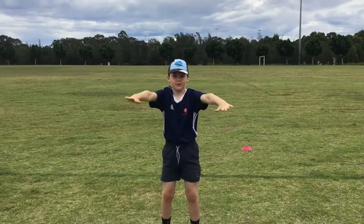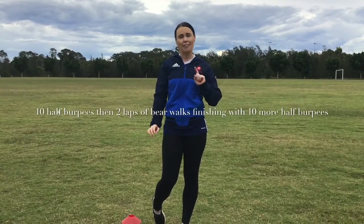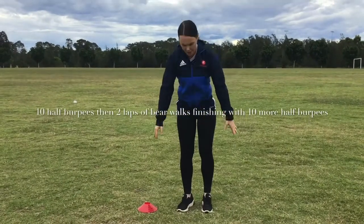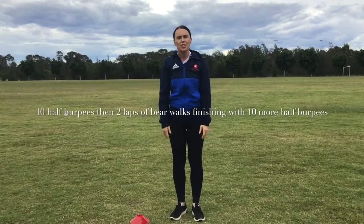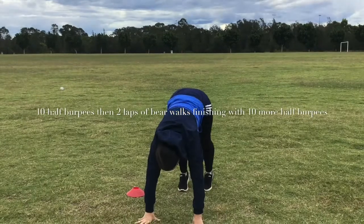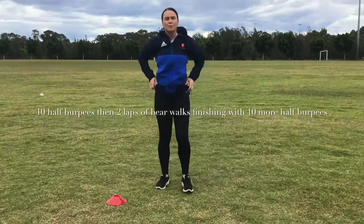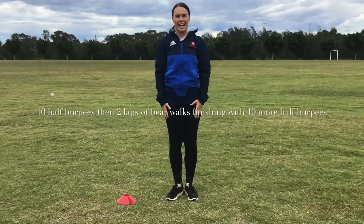Ok boys and girls, we are now going to do 10 half burpees and then 2 laps of bear walk. With our half burpees, we just put our hands down, put our feet back and come up. You are going to do 10. Then get yourself into the bear crawl position — put your hands down with straight legs and do 2 laps. Once you have done your 2 laps, you are then going to do 10 more half burpees.